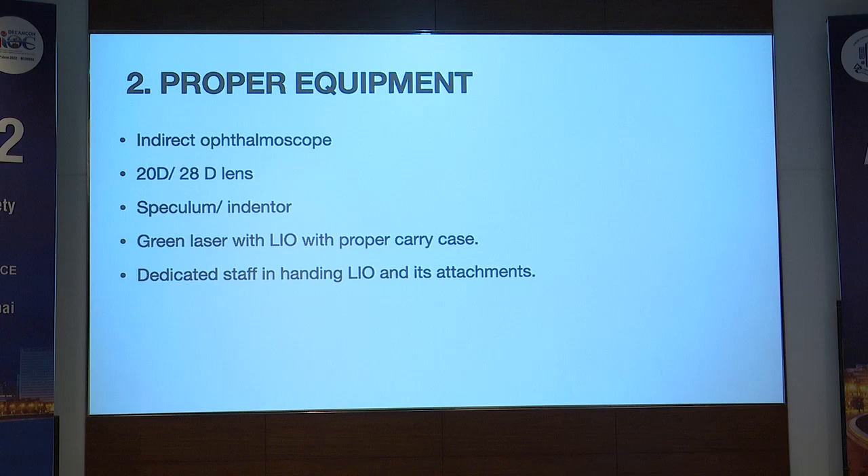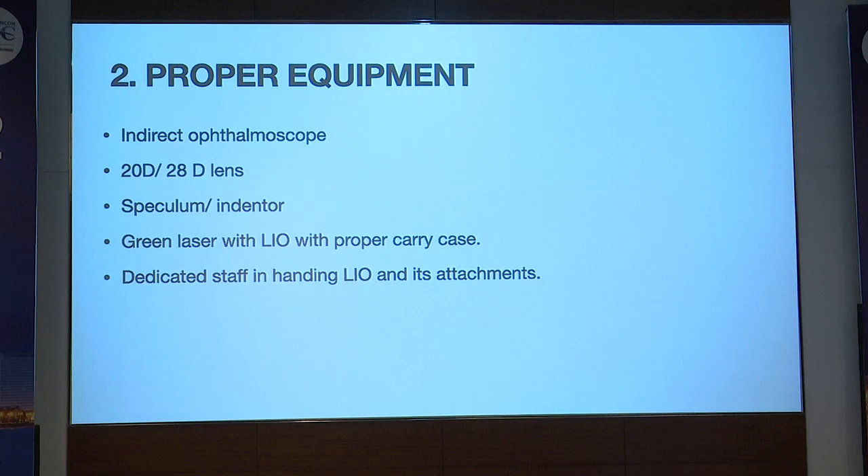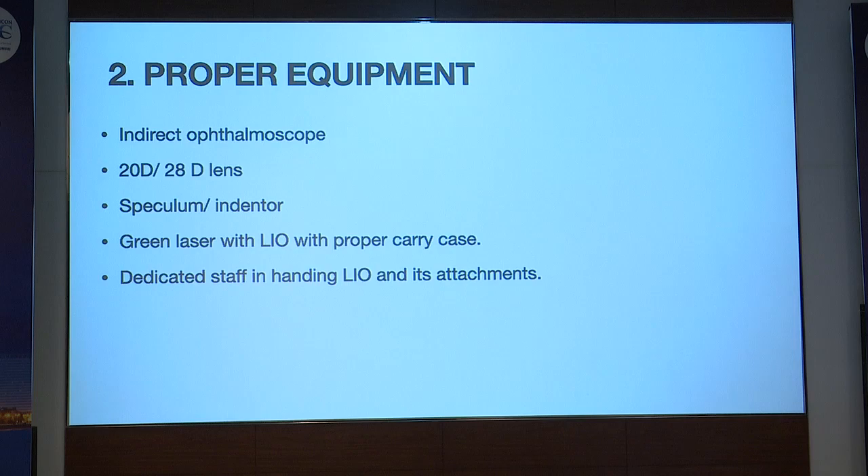Proper equipment is required before starting a ROP practice. An indirect ophthalmoscope — as it's a VR practice, most of us already have one. We can use a 20 diopter or 28 diopter lens, speculum, indenter, or wire witness. Many people have a green laser, but when I started my private practice, I purchased an LIO attachment at that very time because I was clear I had to do ROP. When buying a green laser, keep portability in mind, as many laser machines are not portable.